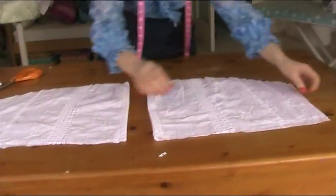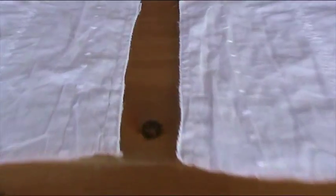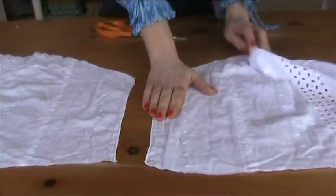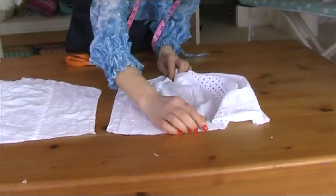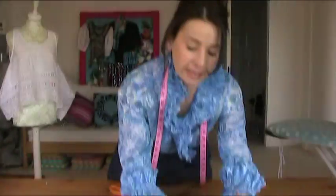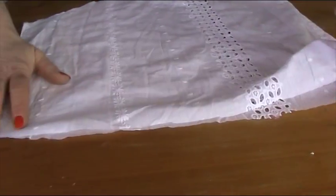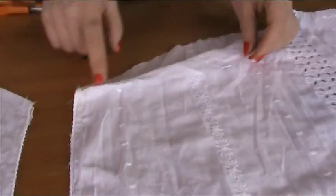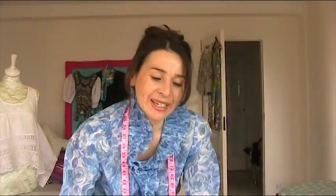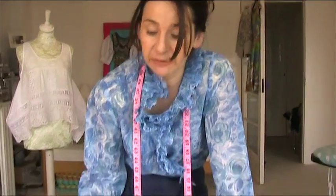Now you have two puff sleeves. The first thing to do is stitch up the side seam and zigzag the edge. I've stitched up the side seams — this part is going to become gathered, and this bit at the bottom is going to be the hem where we'll put elastic in. I've stitched and zigzagged the seams; now finish off all the edges by zigzagging all the way around the hem and all the way around the sleeve head too.